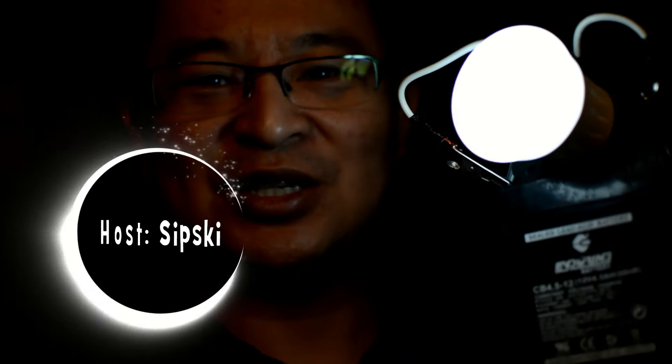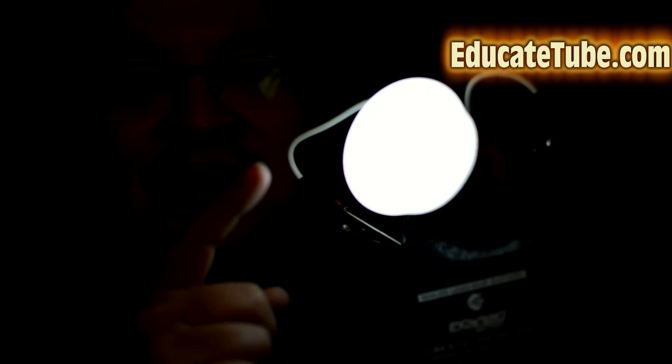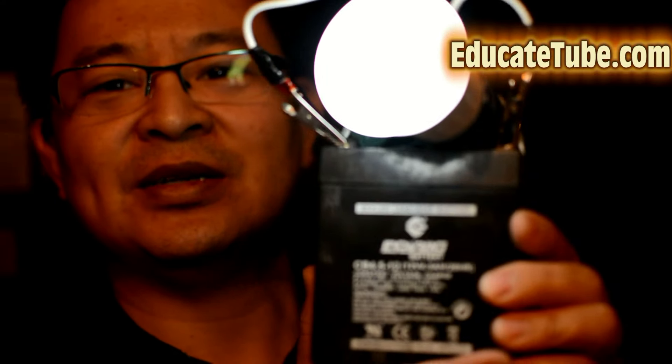Hi, welcome back to EducateTube.com. My name is Zipski, your host. Today I want to show you my new invention. This is a wireless LED light bulb connected to a lead-acid battery — a 12-volt lead-acid battery.